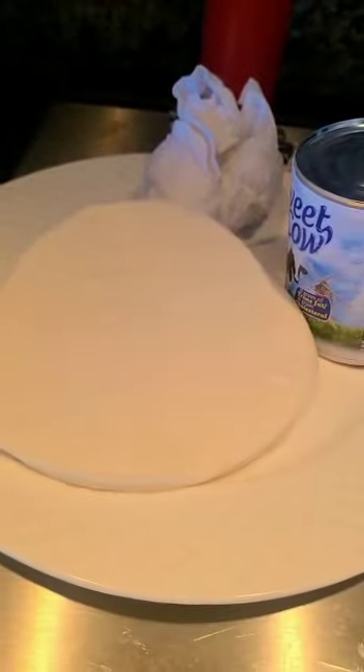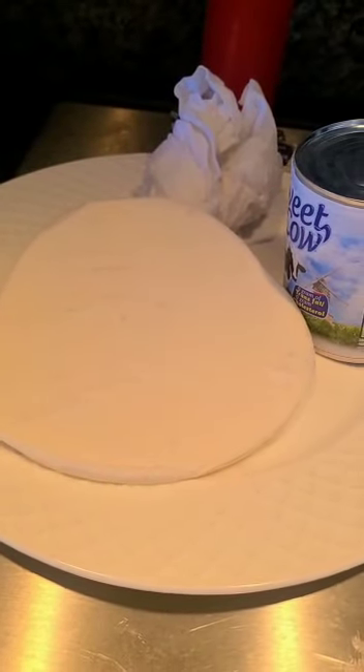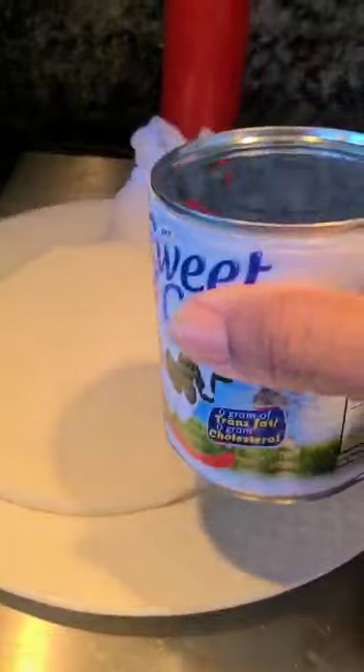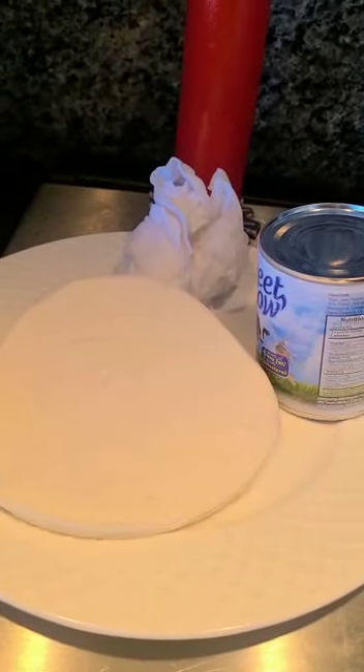And then I decided to make paneer butter masala. Today I'm going to show you how to make one using a little bit of condensed milk — it's a twist. Let's see how to get started.